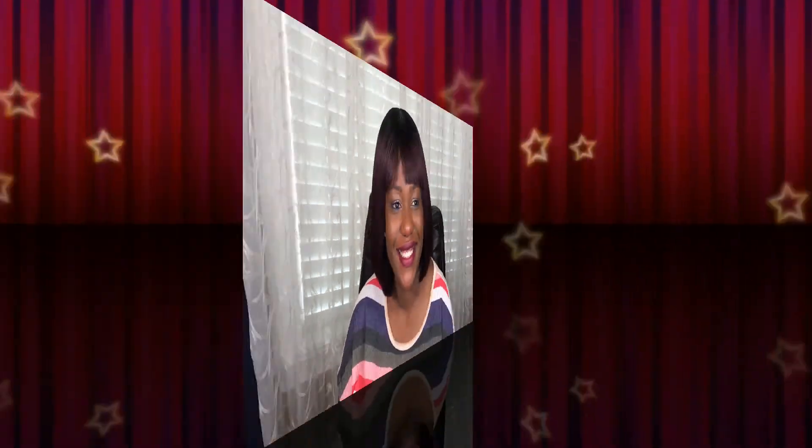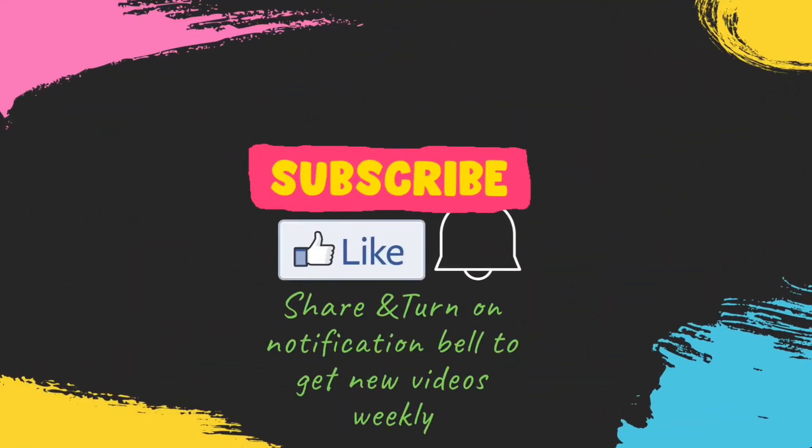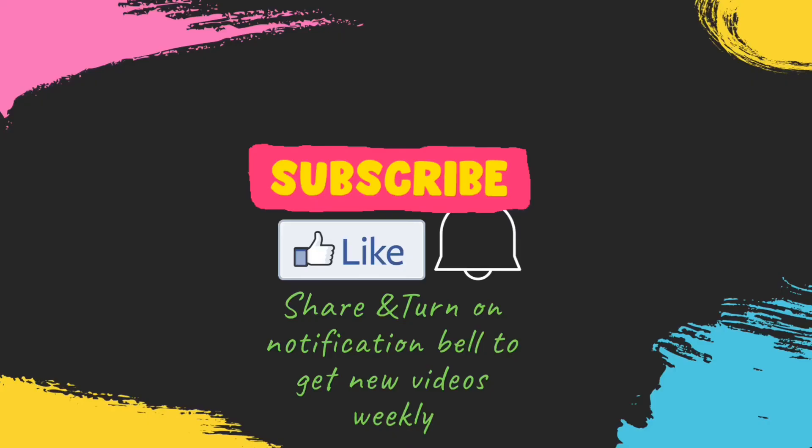Thank you for joining me today. Please do not forget to like, comment, share on your social media platforms, and turn on your notifications so you can get more awesome videos. Until next time when I bring you another exciting review, have a blessed and wonderful day. Bye!